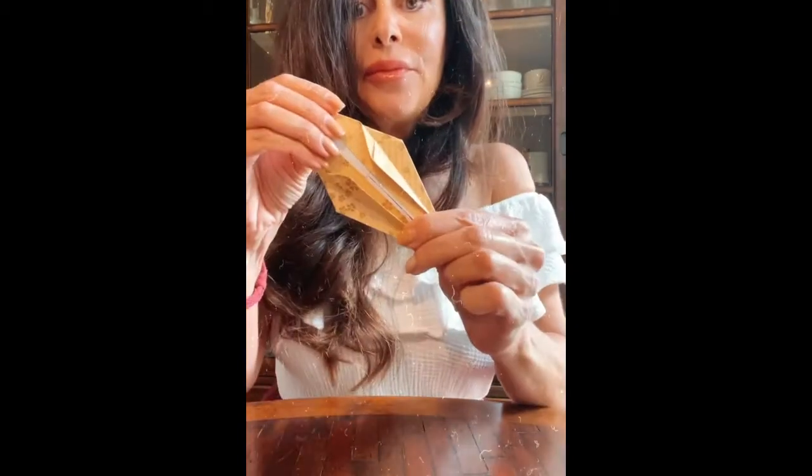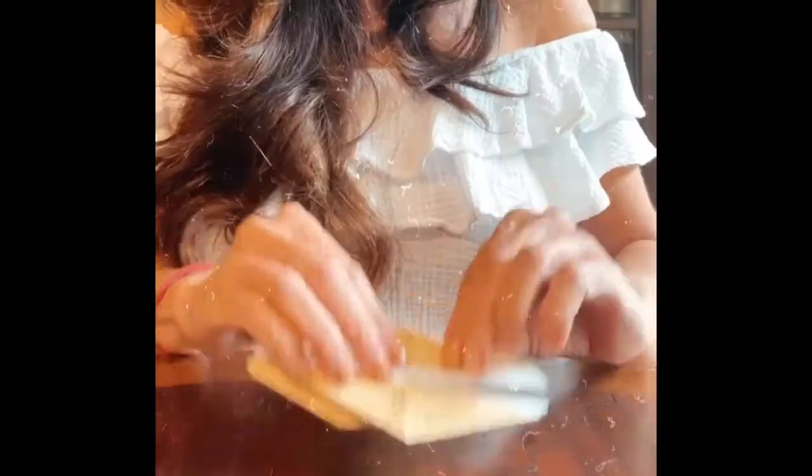So now how do we take this flapping bird, which is adorable, and turn it into a crane? Easy. Bring the wings back up, bring the legs back down and get back to this position right here. Now we're going to make one more fold, getting the wings a little tighter. You see how I did that? And I'm going to do it to the other side. And now I have the wings of the crane.